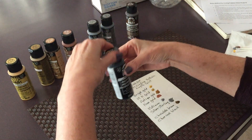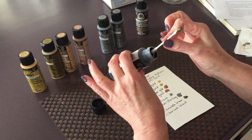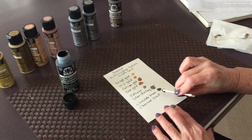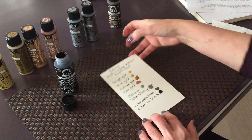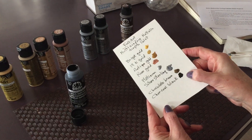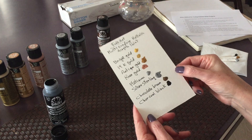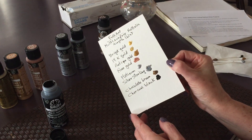And the last one is charcoal black, which is a nice rich black. I can see some of the metallic sparkling through. So these are the eight shades and I think they're all beautiful.